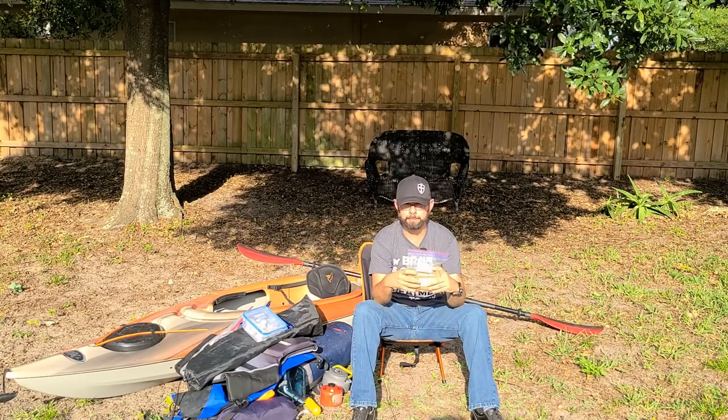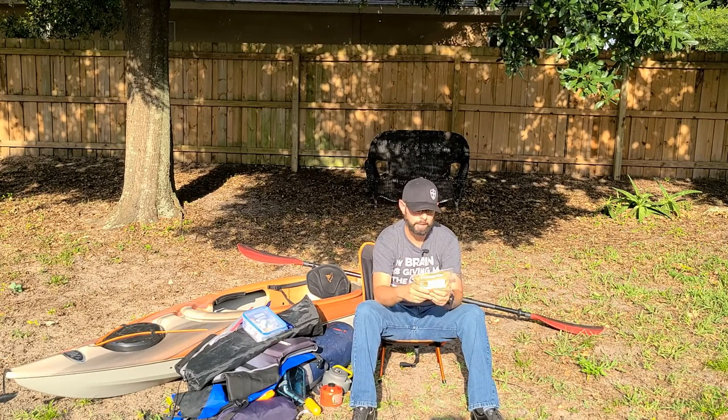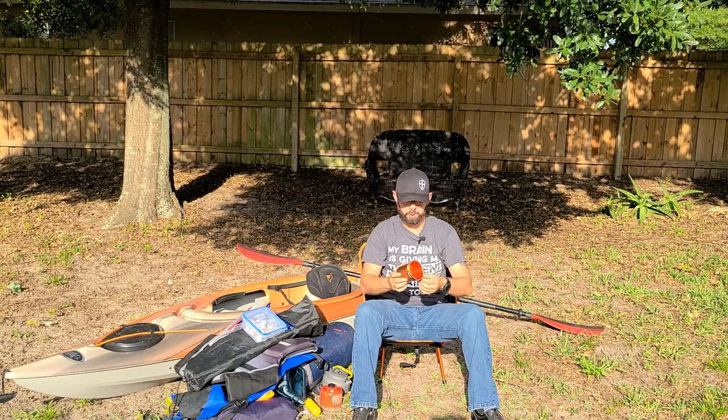Don't forget breakfast — you can't just have coffee. We use Mountain House meals depending on how hard of a paddle we did the day before, and we also use oatmeal. What's nice about these is you can put water straight into the bags, let them sit for a while, and then chow down.